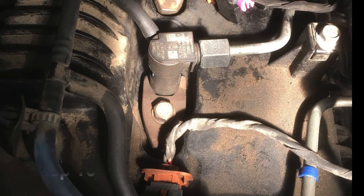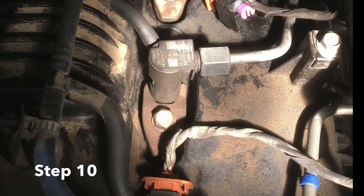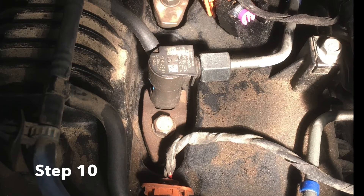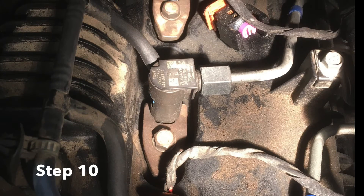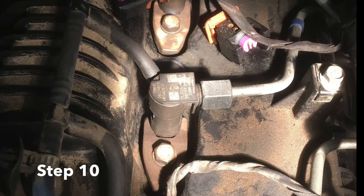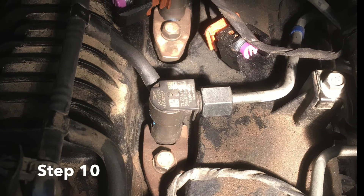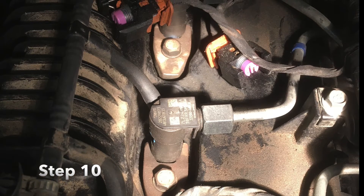At this point you can reassemble everything - put those glow plugs back in, your injectors are already plugged in, and you can go and plug back in the metering valve on the high pressure pump. You are then ready to at least try and start your vehicle.